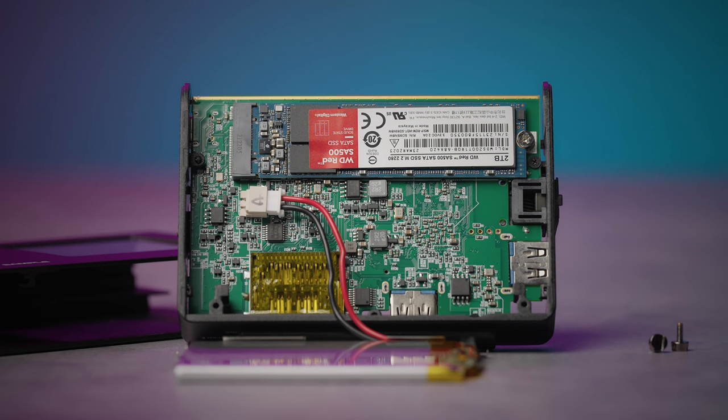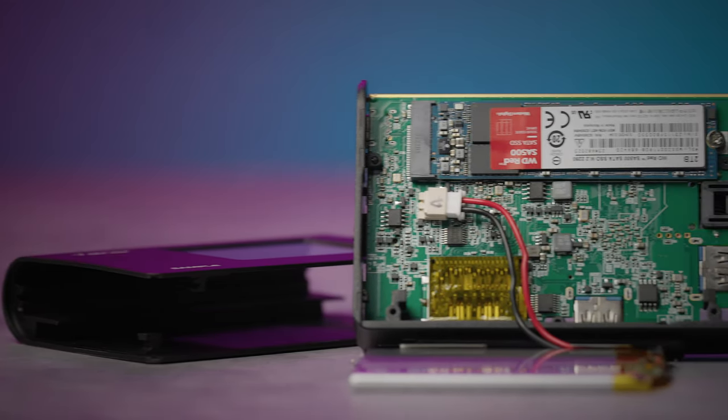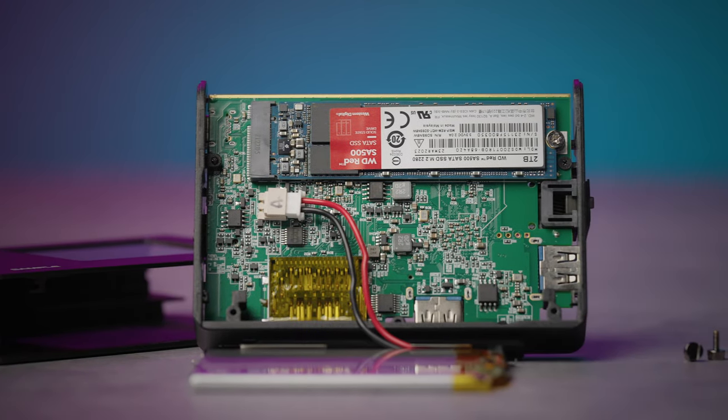Klausen Tainer uses a user-replaceable M.2 SSD for its internal storage, and I absolutely love this feature. Not only does this allow you to choose your preferred storage size and brand, it also increases the longevity of the device itself. Even with the increased reliability of newer solid-state drives, all drives will fail eventually. If the drive in your Tainer does happen to fail, you just have to buy a new SSD rather than a whole new device.